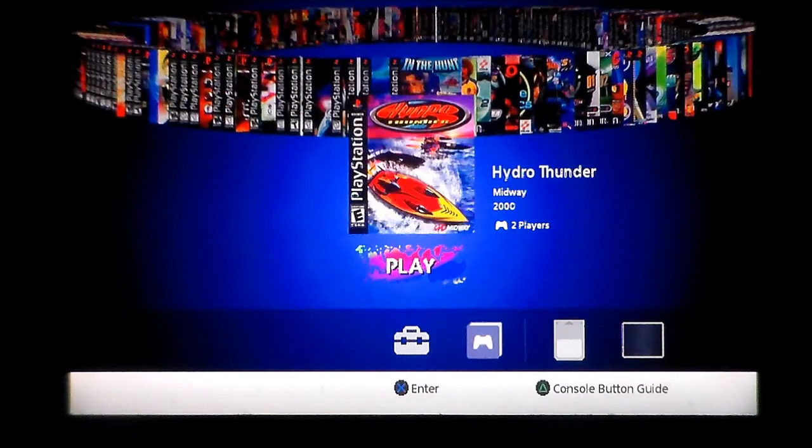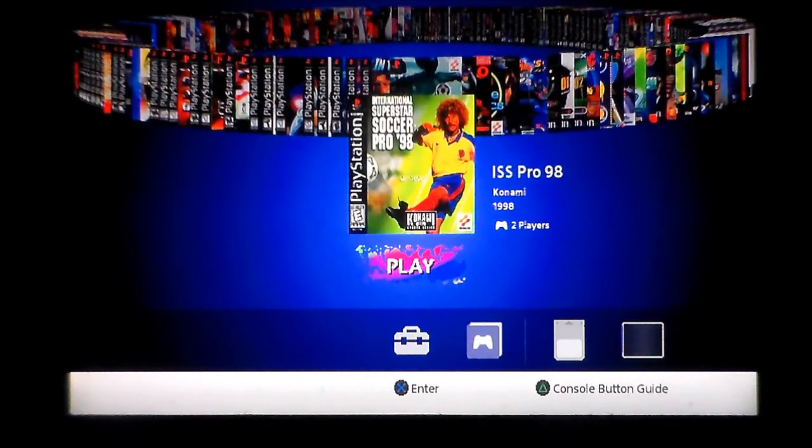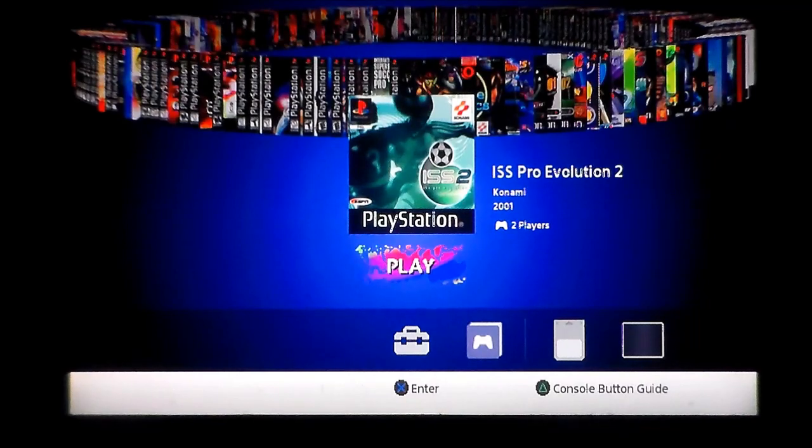Gekido: Urban Fighters — no idea, I'm assuming it's a fighting game. Grind Session — it's a boarding game, never heard of it, balls to compete with Tony Hawk on that one. Hydro Thunder by Midway — I think that's a port of an arcade machine, it's polygons so it might be too much for the PlayStation, I'll have to give it a whirl. In the Hunt — no idea. ISS Pro '98 — it's a football game, win-win. ISS Pro Evolution 2 — someone on Facebook asked if this crashed; I checked and mine works fine, which is cool, I do like these clunky old 3D football games.